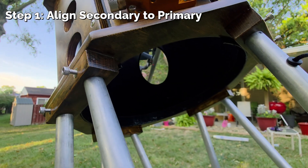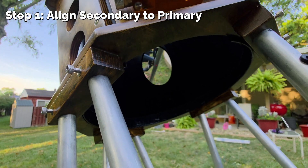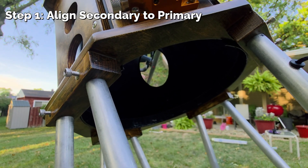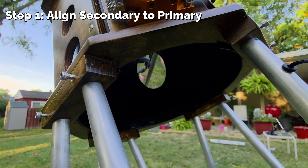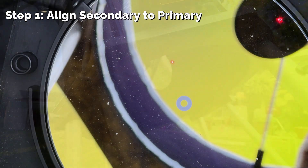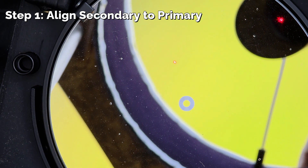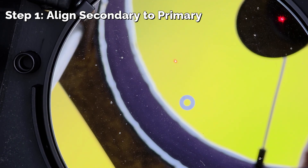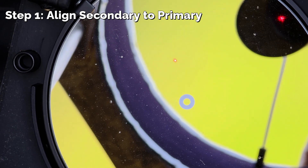I've turned on the laser and removed the cover on my primary mirror. The first thing we're checking is that the laser is in the center of the secondary mirror. You can just faintly see it right there, and it is very close to center. So that's our first check. We're now going to move to the top of the telescope and look down the tube for the next step. Our first major step is making sure that the laser dot is centered on the primary mirror in the center marking.